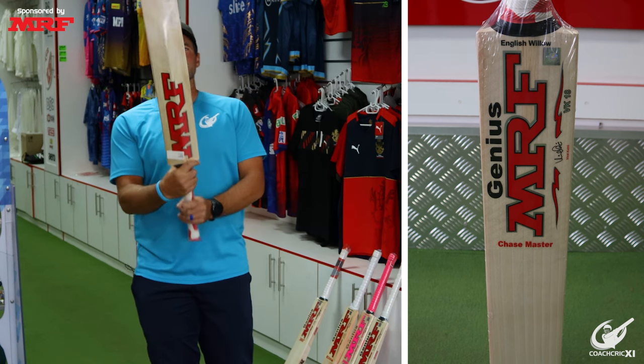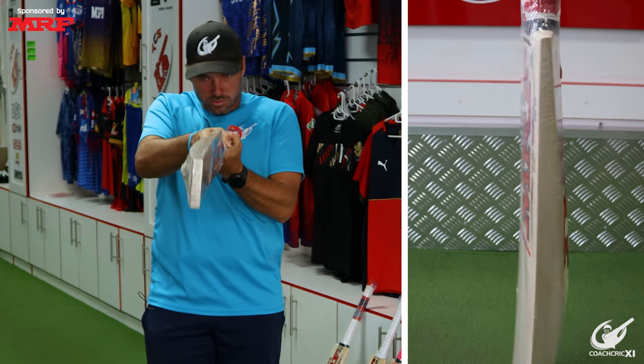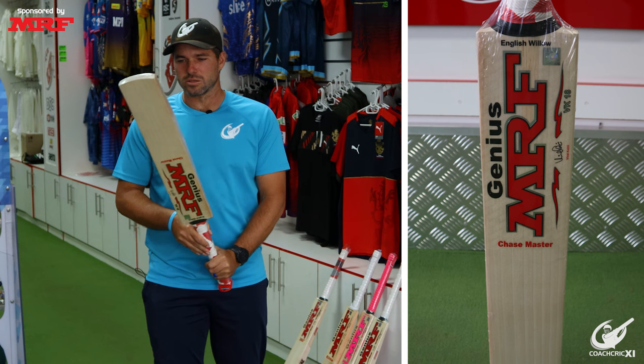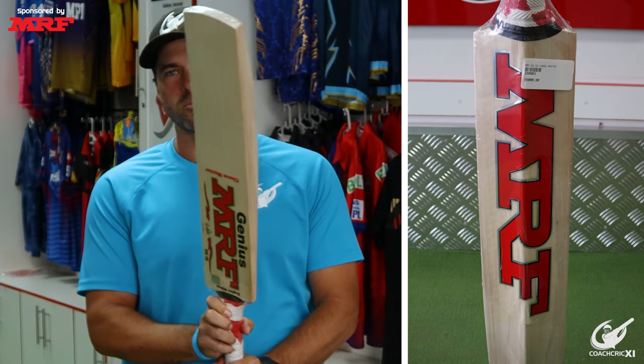Moving on to the Genius Chase Master. I like the look of the grains — it's a good looking bat, got a nice bow for me. It's got a very nice pickup, feels really balanced. Looks like a good piece of wood. I can see myself batting with this. This is going to be one of the ones that I'm going to choose between.